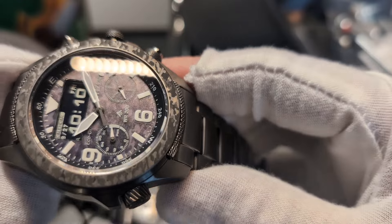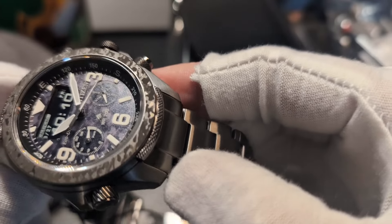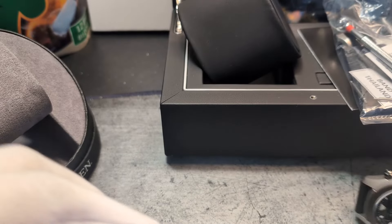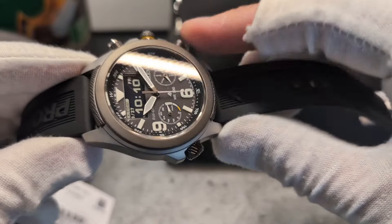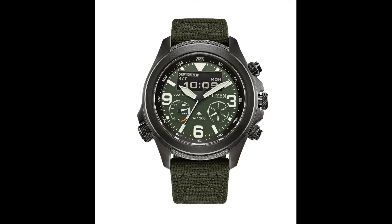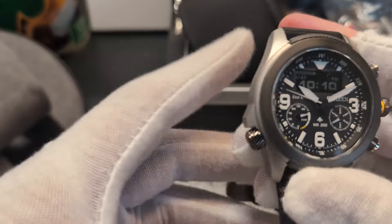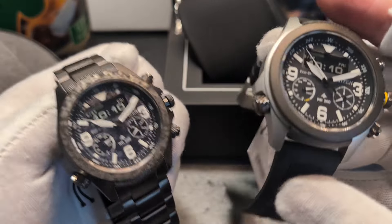When I first saw the photos I thought it was carbon or something, but no, it is actually war paint — I'll give you some close-up shots later. The other is what we'd call the standard steel and blacked-out bezel version. There is one other in the series: a green dial that comes on a cordura strap. I imagine they'll add a blue dial version later, as those three colors seem to be their constant palette.